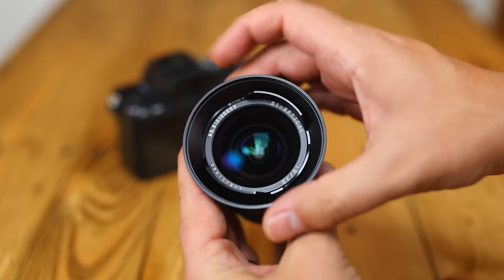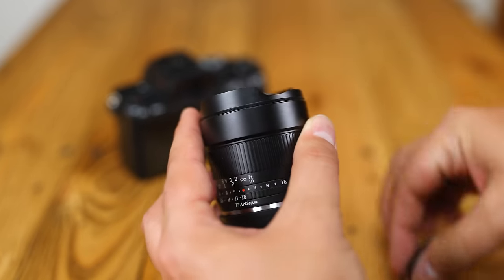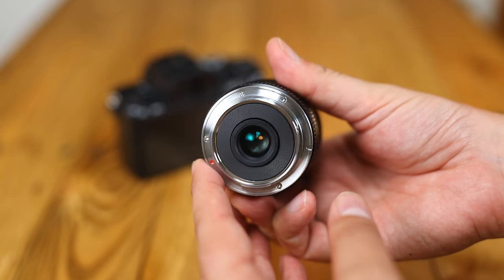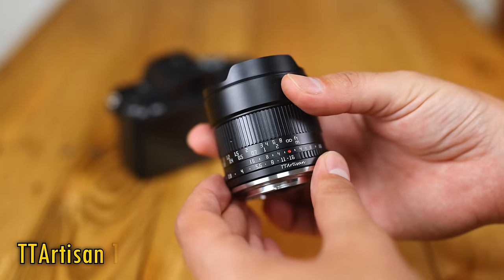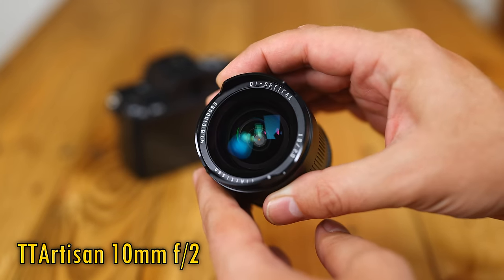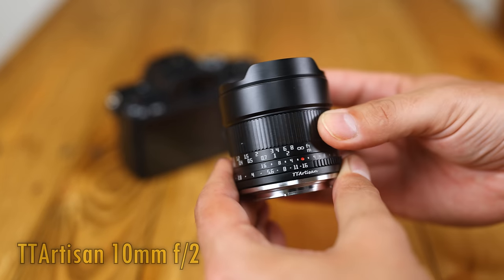Here's a new little lens for APS-C mirrorless cameras with an ultra-wide-angle field of view — the full-frame equivalent of 15mm — and a very nice maximum aperture of f2. Here is the TT Artisan 10mm f2, a fully manual lens for Sony E-mount, Fuji X, Nikon Z, Canon RF, and Micro Four Thirds.